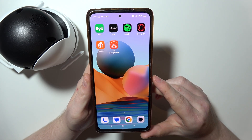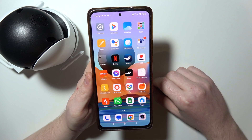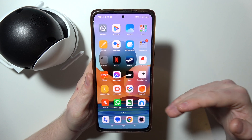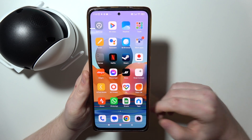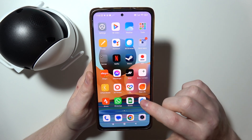To connect the Tapo C520 camera with an Android smartphone, first you will need to download the app called Tapo. You can find it on the Google Play Store or any other store that you're using on your smartphone device. If not, you may try to find the app version on Google. When you have that app installed, we can open it.